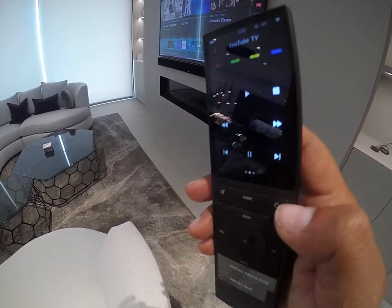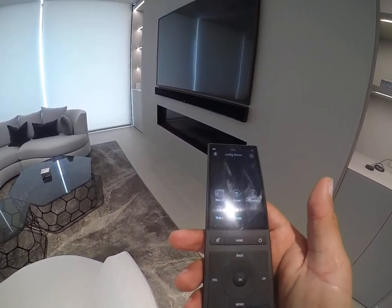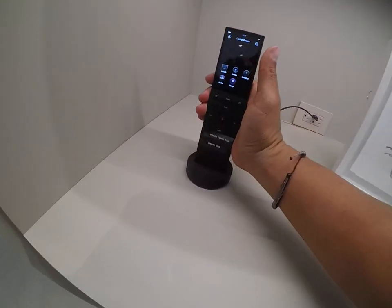Once you're done, just hit the power button on the remote and that will shut off the TV. Then just put it back on the charger so it continues to be charged.